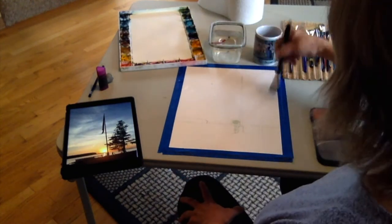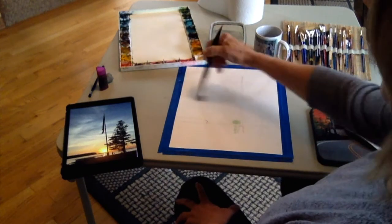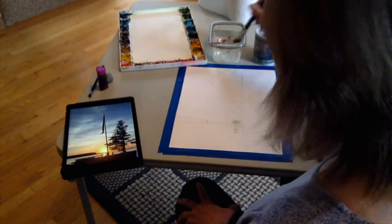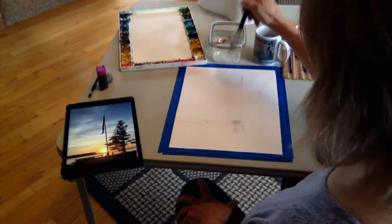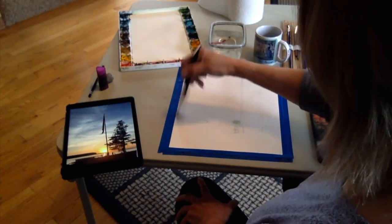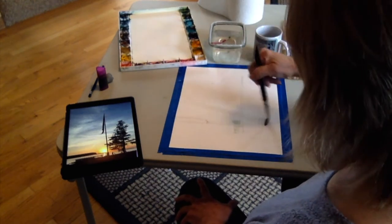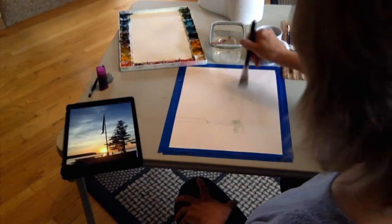Keep it very, very wet so that when you put your paint on it still has that glossiness and wetness to it. You don't want it to dry on you, because if it starts to dry you're gonna get things you don't want in there. Go right over the flagpole, the tree trunk, the State Park tree line, right over the Sun — right over everything that you've drawn in.